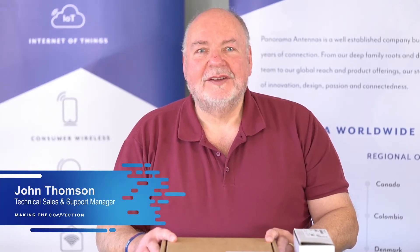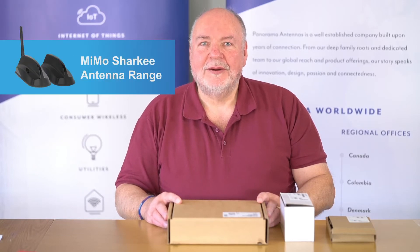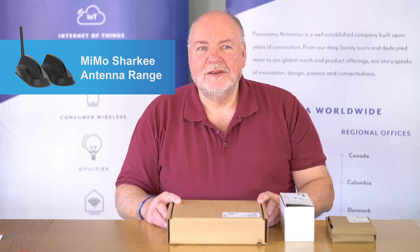I'm John from Panorama Antennas. I'm Technical Support Manager. Today I'd like to talk about the MIMO series of Sharp Fin Antennas and the various options and features.